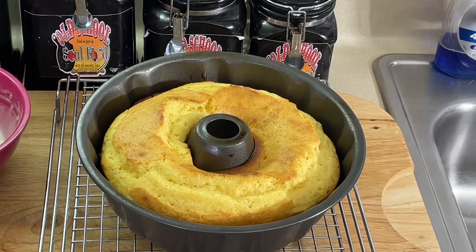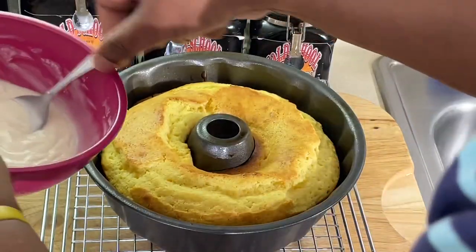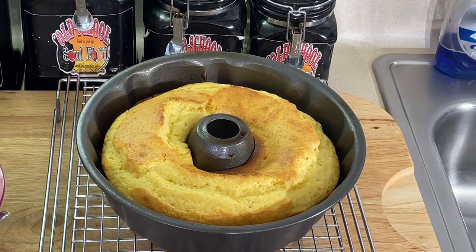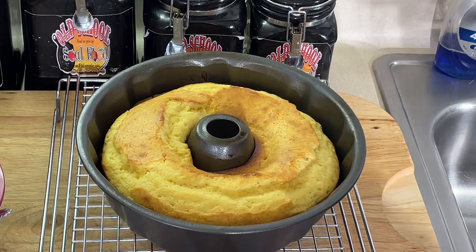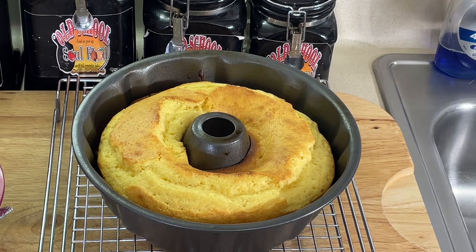All right, we are back here. It took about 30 minutes on this. I went ahead and made a glaze — all it is, y'all know, is powdered sugar and milk. I'm going to have to let this cool completely, of course. I'm going to flip it out. Matter of fact, I might flip it out in just a second here.